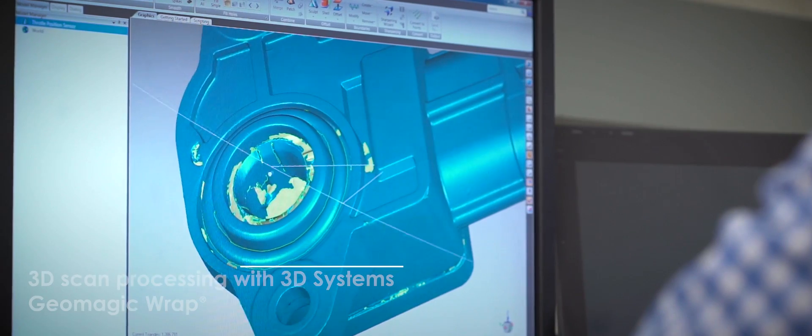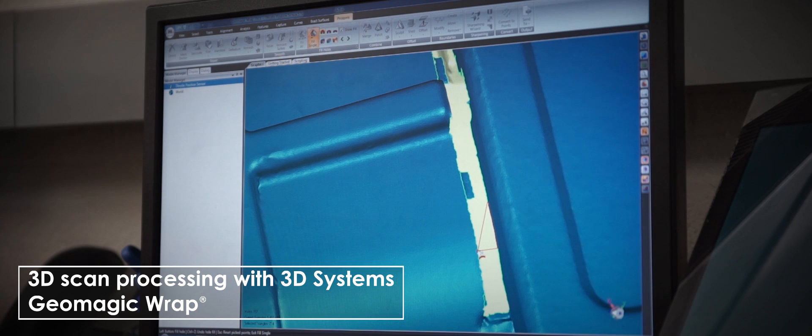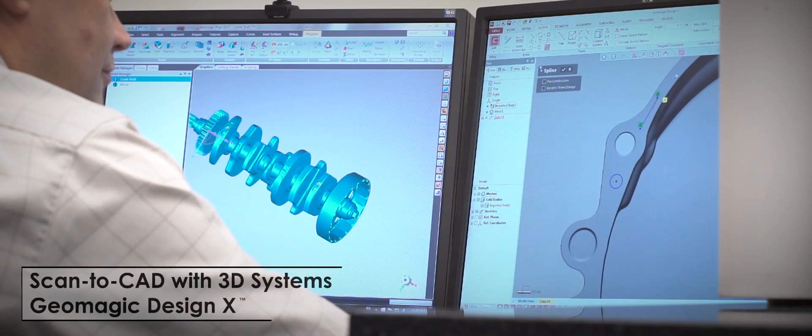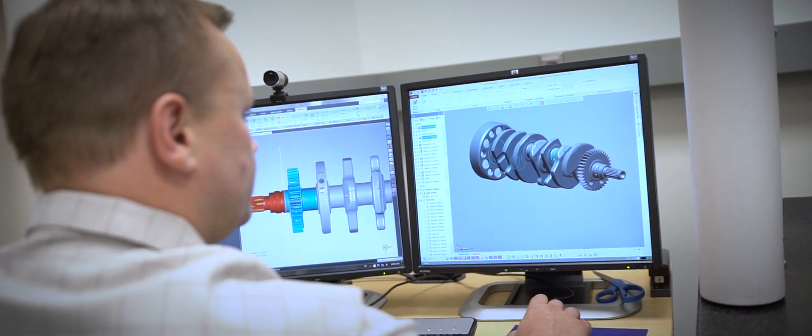Once the polygonal model is in GeoMagic WRAP, it helps with hole filling, smoothing the data, and processing the surfaces. Once it's in GeoMagic DesignX, the mesh sketching is an excellent tool for drawing and extracting the required data from the scan.